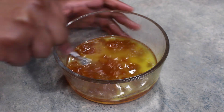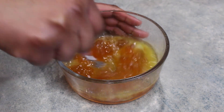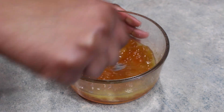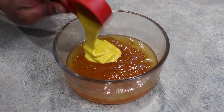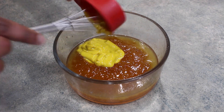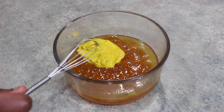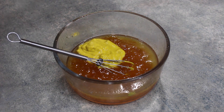We are back and the preserves are looking a lot better now that I have heated them up. I'm just going to whisk this into the butter to get everything nice and smooth. And to this I'm going to add one-fourth of a cup of mustard, and then one tablespoon of honey.